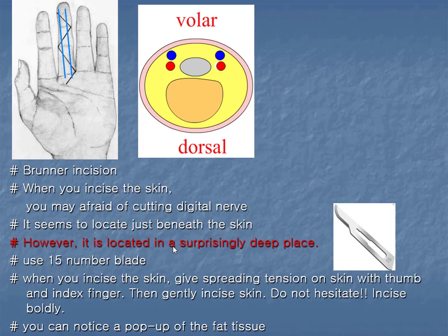is located in a surprisingly deep place. Use a number 15 blade. When you incise the skin, give spreading tension on the skin with your thumb and index finger, then gently incise the skin. Do not hesitate — incise boldly.